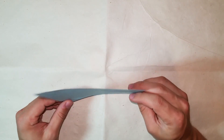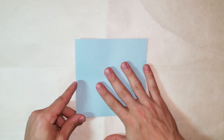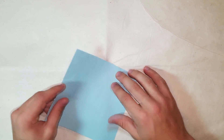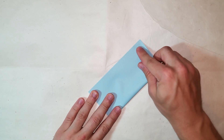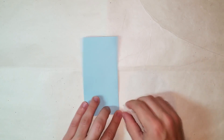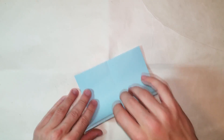Without further ado, let's get started. Step one: we're going to start white side up. Just make sure the white side of the paper is up - you're just making a bird base, which is not normal - but for people that don't have the diagrams, I'm going to do every step. So we're going to fold the paper in half both ways.